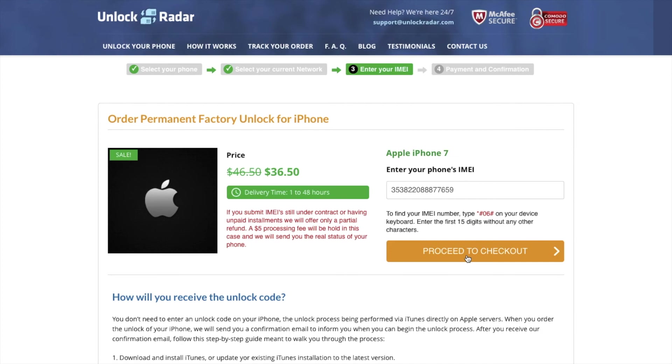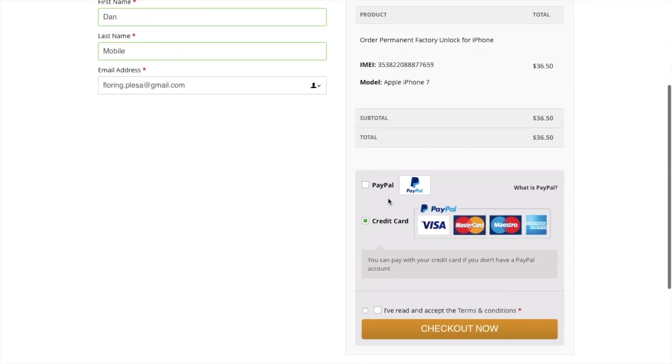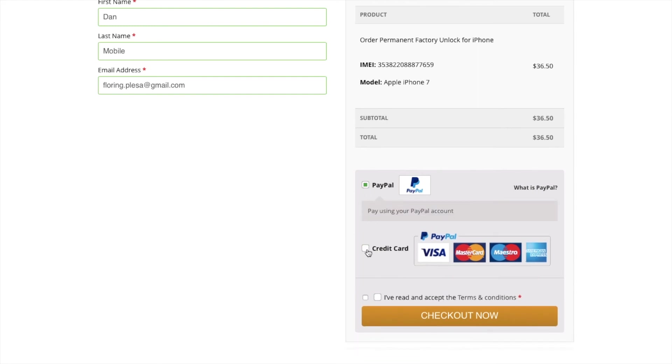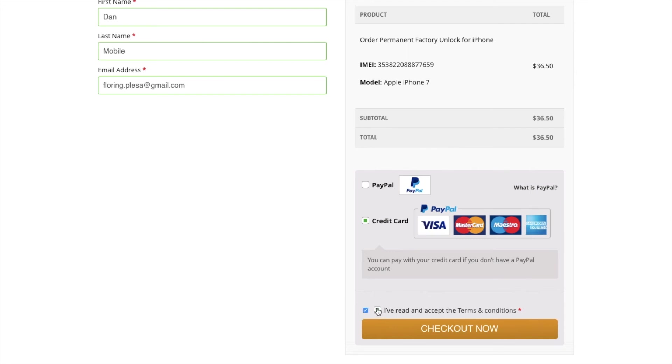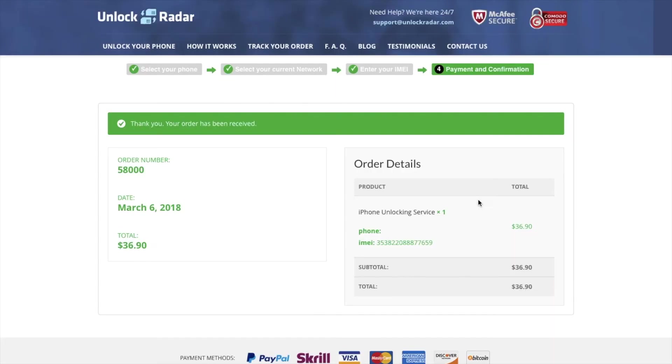After you check the price, in this step you have to enter the IMEI number of the phone like we showed you first, and then proceed to check out. You won't be charged with anything at this point — you will only give some data for billing details. Choose the payment method, PayPal or credit card. In my case I'm going to proceed using a credit card. You will receive the summary of your current order — make sure everything is 100% correct.